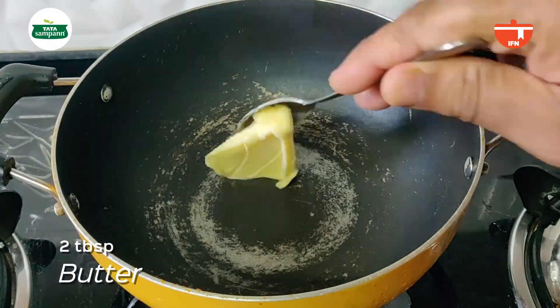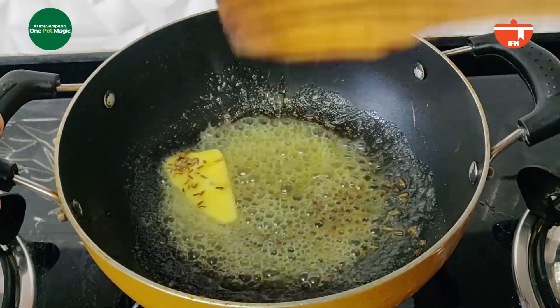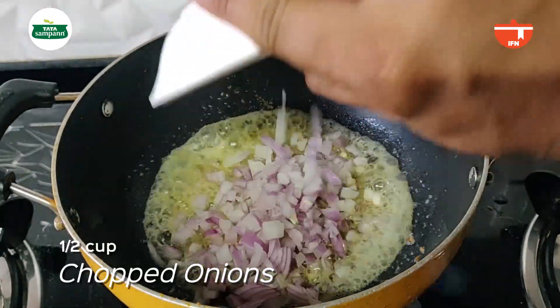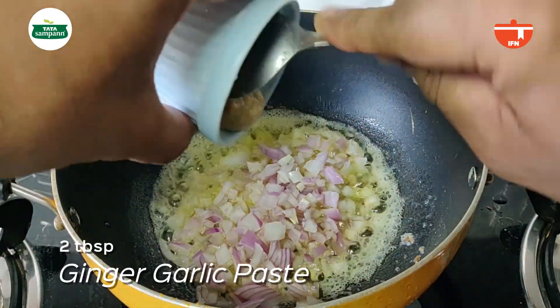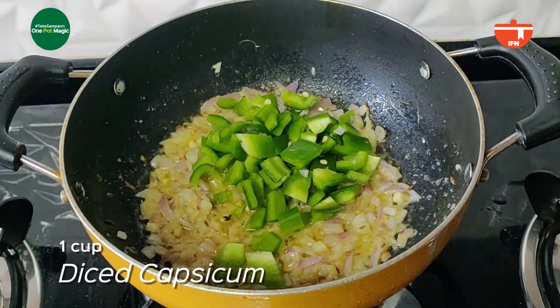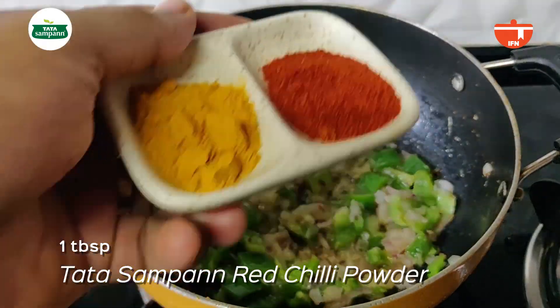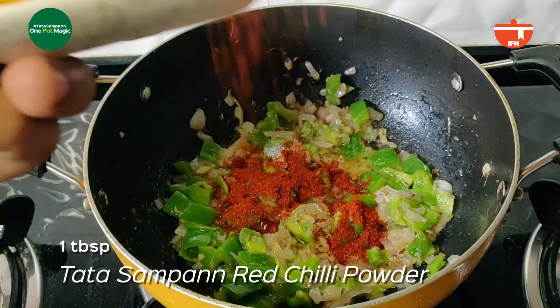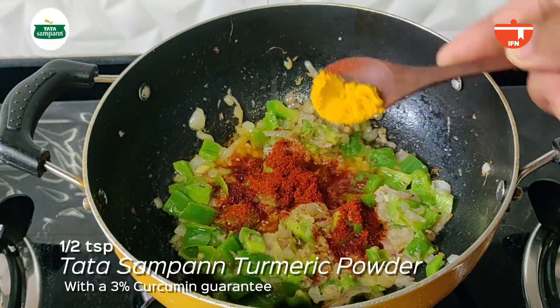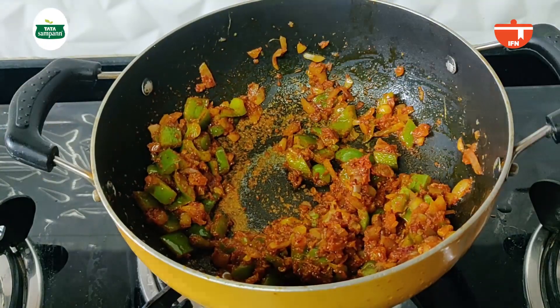So let's not waste any more time and let's check out the recipe. There we go!